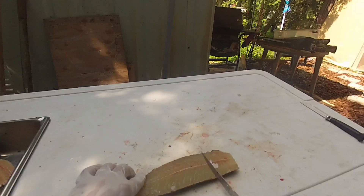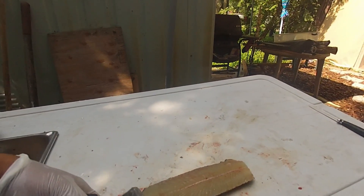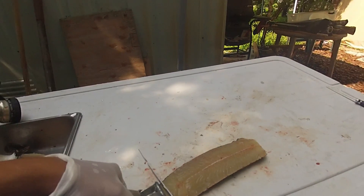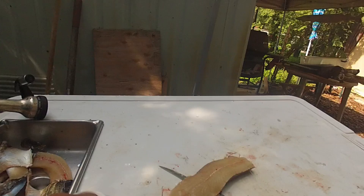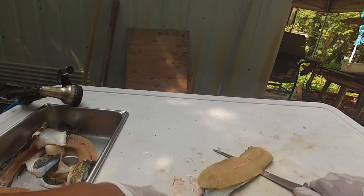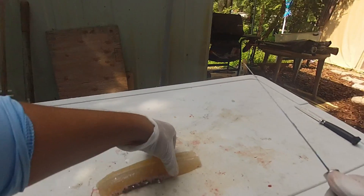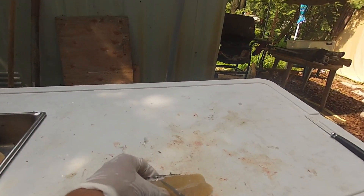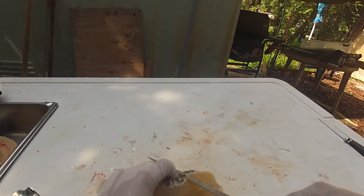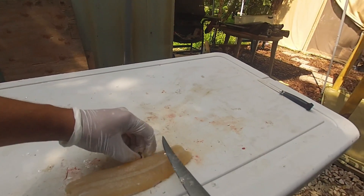Now this back loin area here — you're gonna fillet it just like a regular fillet. Grab from the tapered end here, cut down, and then skin it like you normally would. Remove the skin off. If you get a little bit stuck, it's okay — you can easily come back and trim off that little bit.